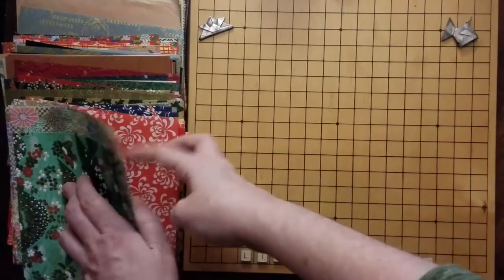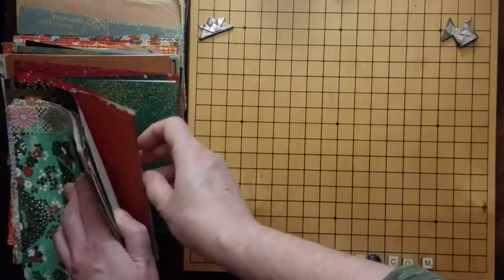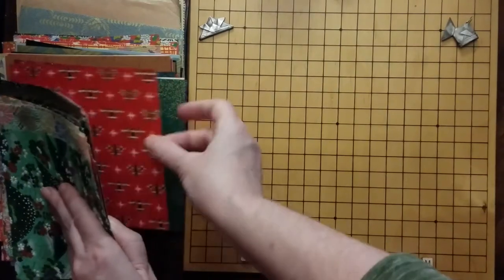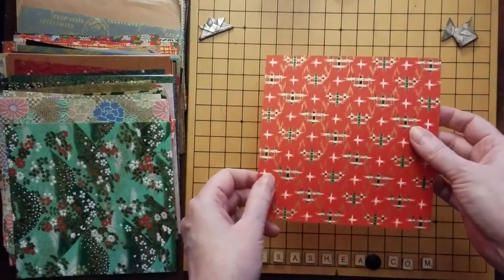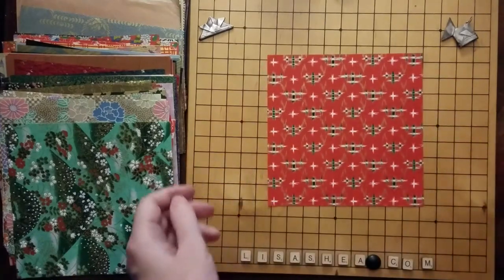So let's find a paper that we're going to use for our balloon. Some people like it when I use plain papers, some people like it when I use textured papers because it helps them see the folding a little more. So we're going to go with this one, but let me know if you want me to try a different paper because you think it might be easier to see some of the folds. That's the paper we're going to work with.